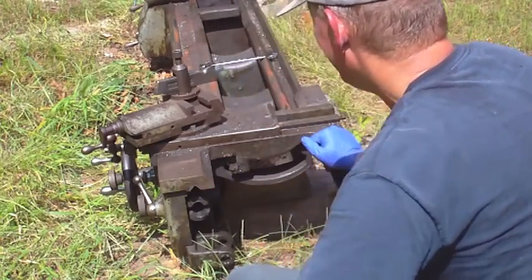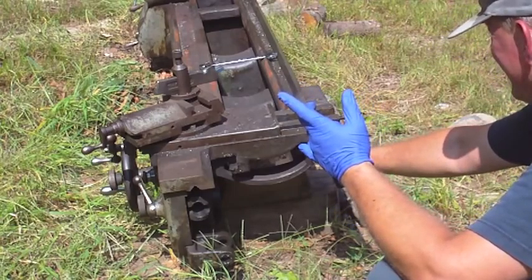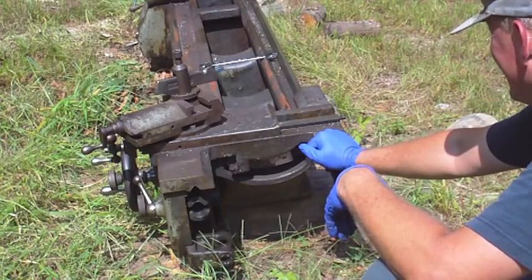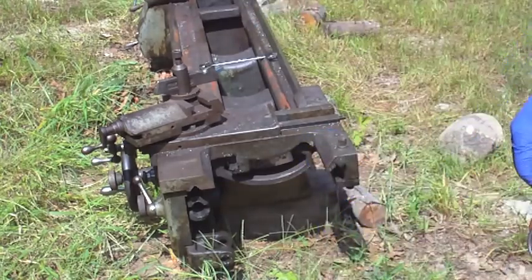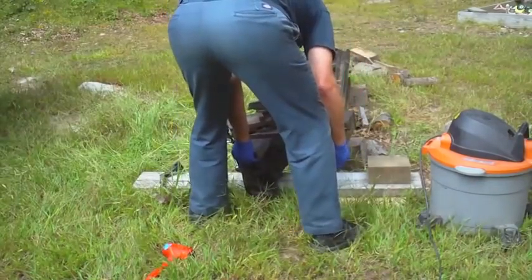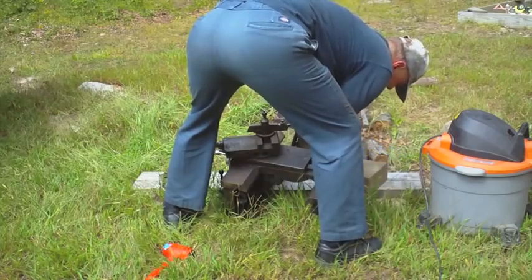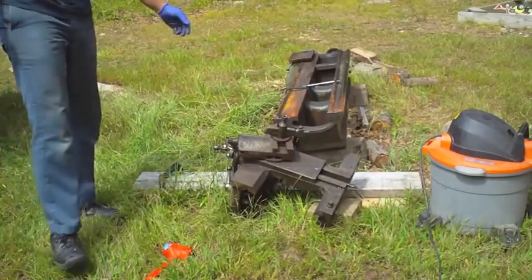Actually, I think the way I handled this on the Hendey — because I was down in the basement and couldn't use the loader — I may have not even supported it from overhead. I may have actually just slid it off onto blocks. Maybe I'll get some blocking underneath this. That was pretty easy.